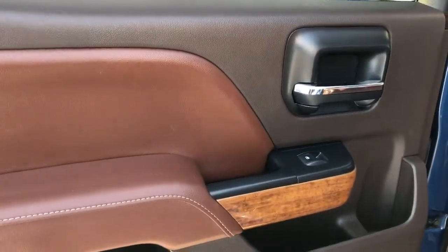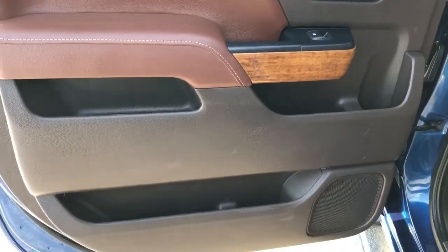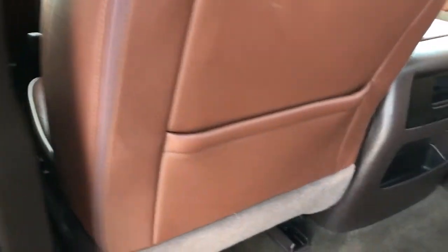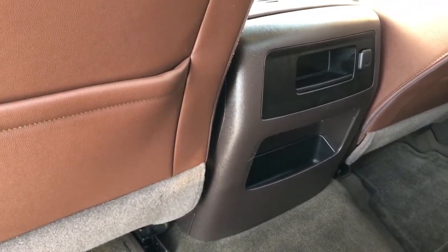Now on to the rear interior we can see our chrome door handle, window switch, wooden trim, speaker, and storage. Back of the front seats we have our magazine holders and leather, and back of the center console area we have our charging outlets and storage.